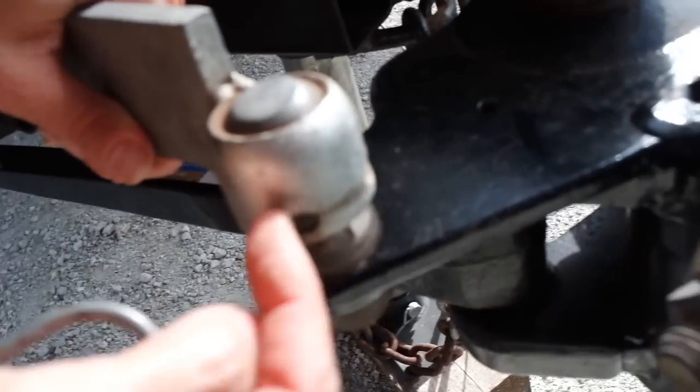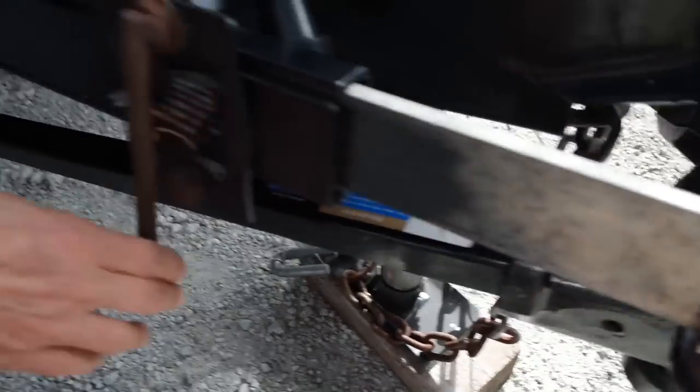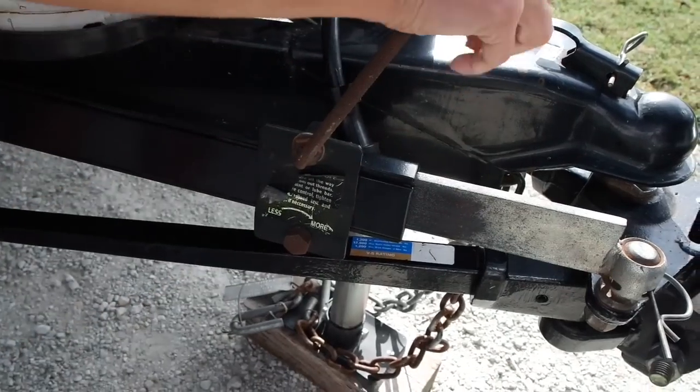See, there's a hole here and there's another hole here. So I'm going to put this pin and pass it from that hole to this hole. And that's going to lock the sway bar in place. Then this is what's going to tighten it. On very windy days, you're going to want to tighten it a lot. Usually, you're going to want to do it a whole turn and then a little bit more.